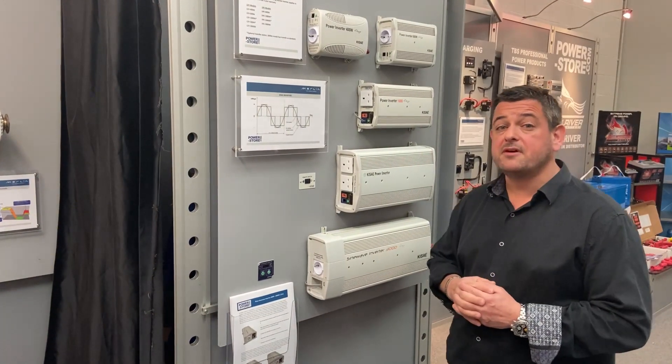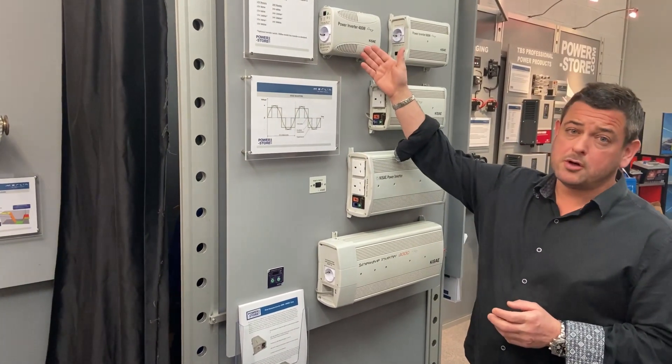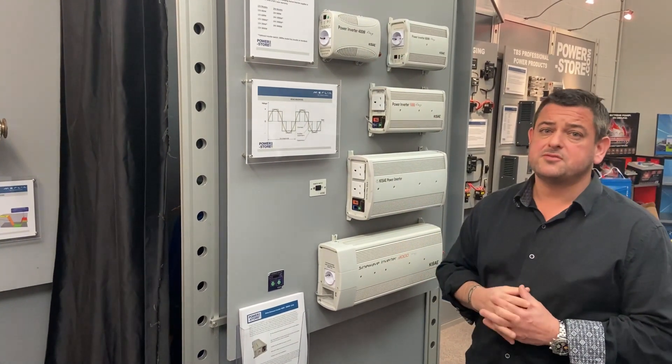This is the range of our standalone inverters. We start at 400 watts all the way up to a 3000 watt inverter.